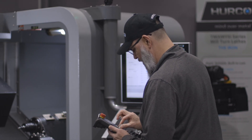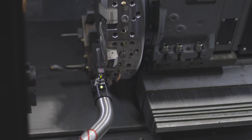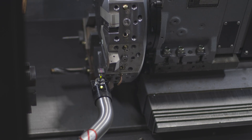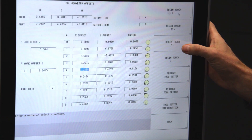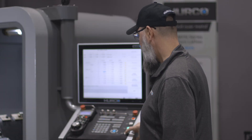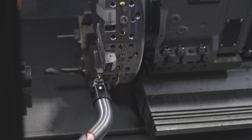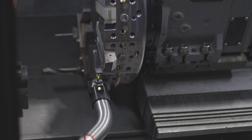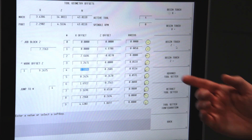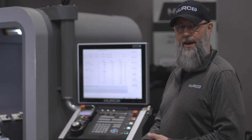I'm now going to come around to the front side of the tool pad and do the same thing. This time I'm going to do a Z negative touch. You'll see that it changed that value, so now that tool is touched off for both X and Z.